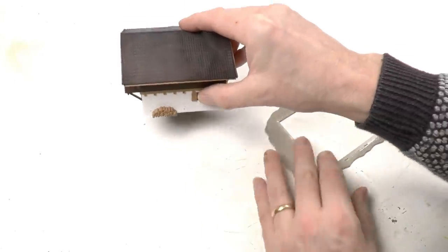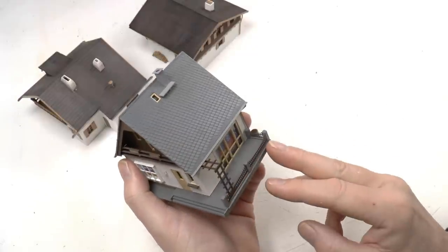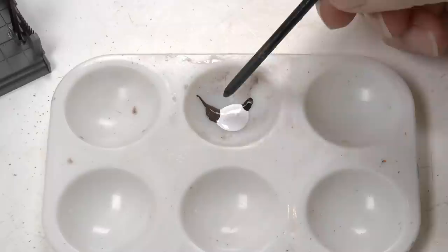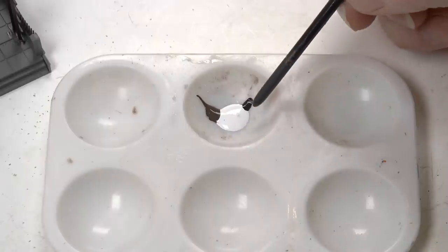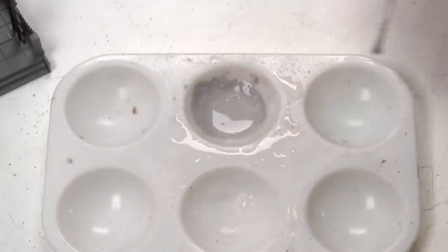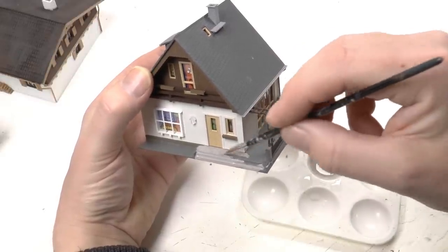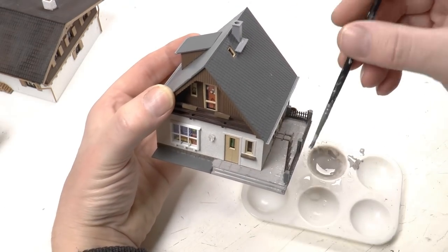Coming back to the first house, it has a kind of patio around and that shouldn't be removed — it looks good and it's part of the structure, so we're keeping that. Instead we will weather it somewhat. For this I'm using acrylic white, a portion of burnt umber brown, and a drop of black. I'm mixing this — it should be kind of a warm gray — then add half water. So one part color and one part water, and paint the entire patio.